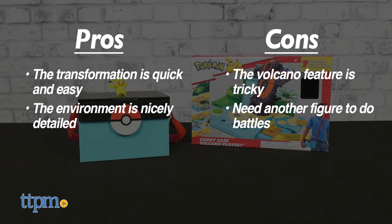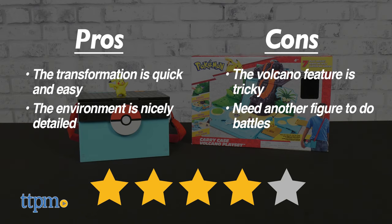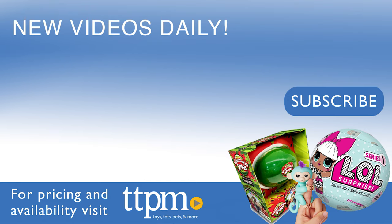This set gets a solid 4 out of 5 stars. Thanks for watching! Be sure to subscribe and follow us on TikTok at the Toy Authority.